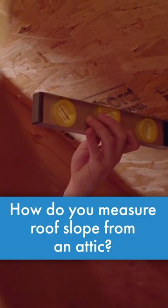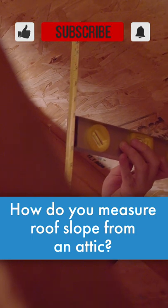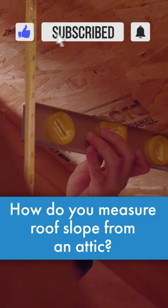And then you're just going to measure straight up from that 12-inch mark, or in my case, the end of my level. This roof has a 6/12 roof slope.